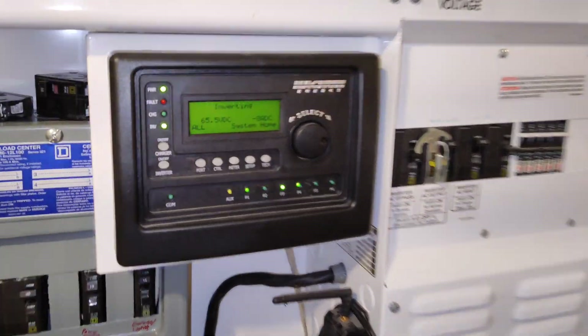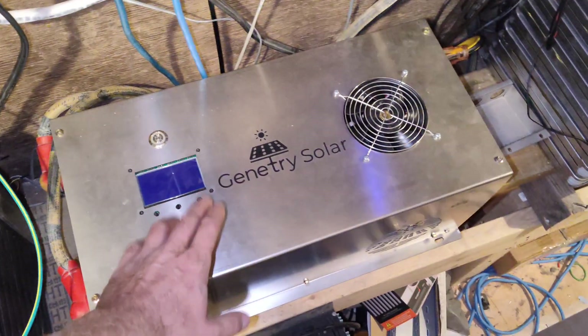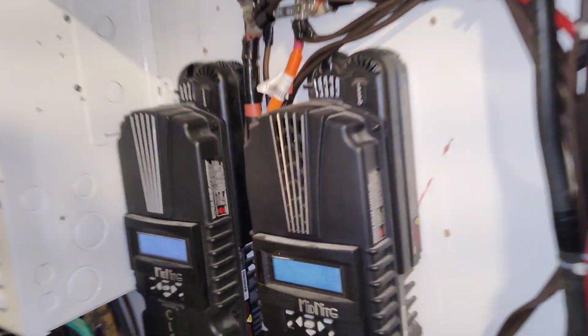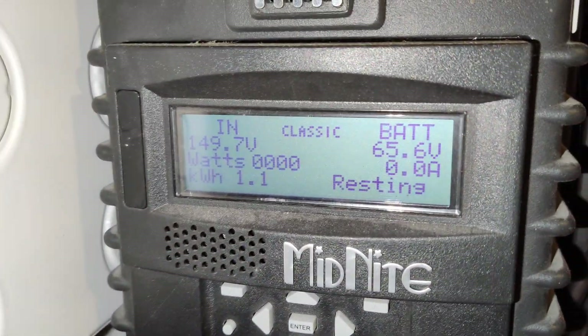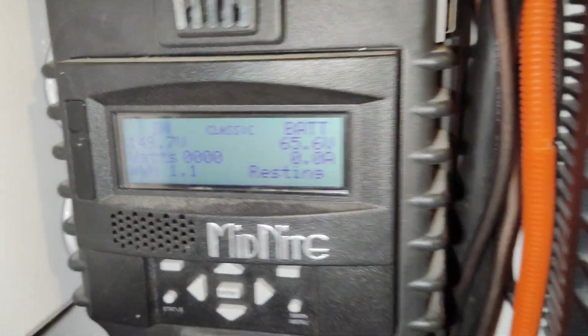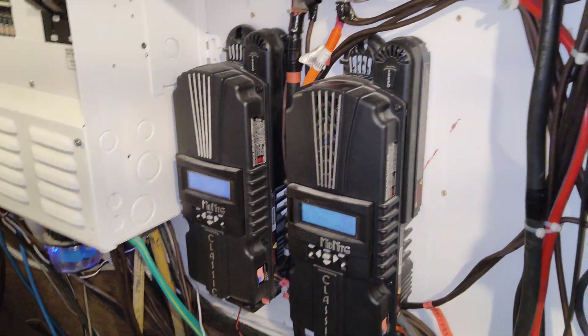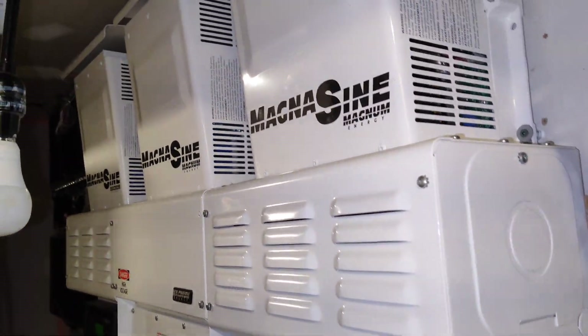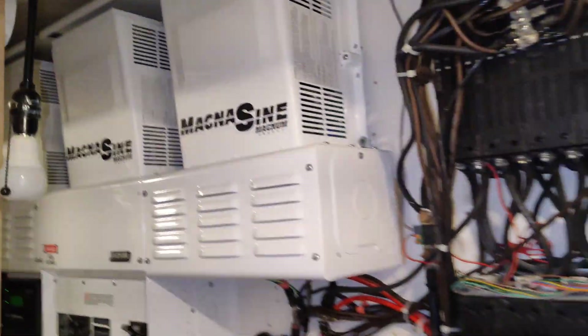We're sitting at pretty much full charge, and I really like the fact that this can take my 66 volt input, just like Magnesines do. We made 0.8 of a kilowatt here, 1.1 here, and 3.6 here. And that's because it's been raining all day — supposed to be getting like 100mm of rain in 2 days or something. It's been raining like crazy.